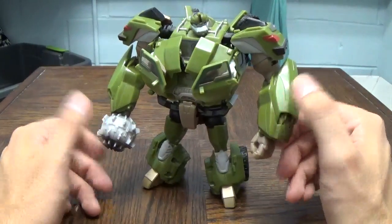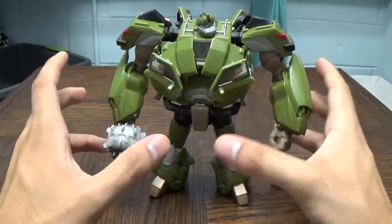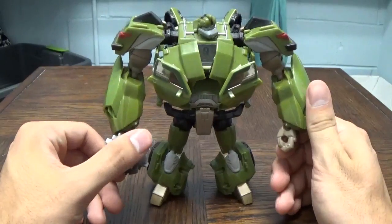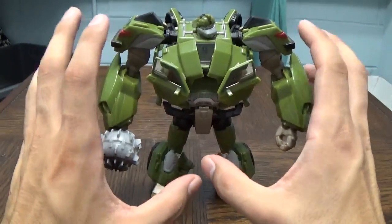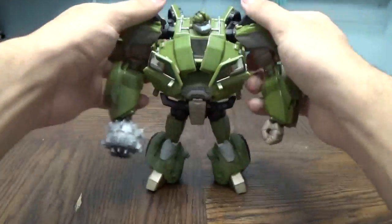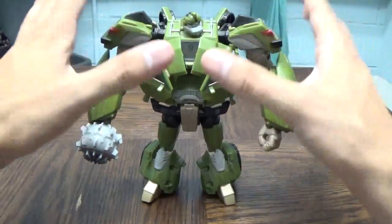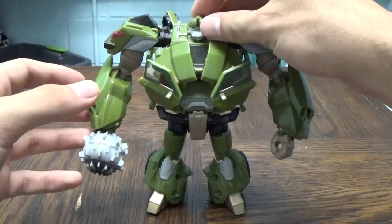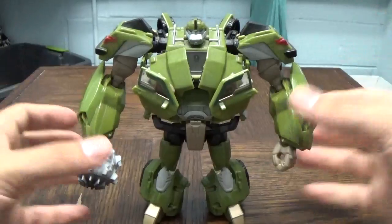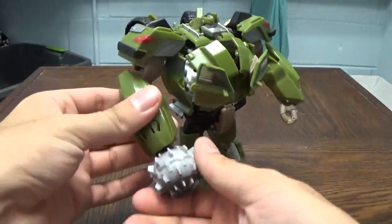This is a very big and bulky figure, so the overall transformation was kind of a mind-boggling thing when you first get it. It took me a couple tries to really get down how it worked, especially going to truck mode, since he's initially packaged in robot mode. So if you're going after a First Edition Bulkhead and having trouble transforming him, here's the video you need. Let's get on to it.